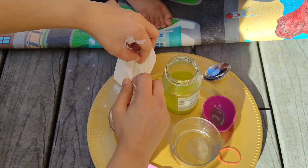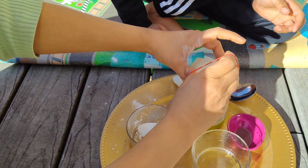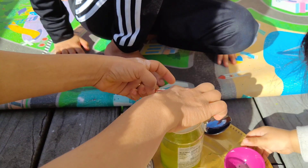Put it onto the jar and tie it. And for extra secureness, add a rubber band, just like we are here.